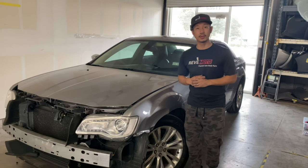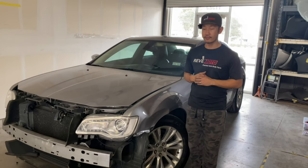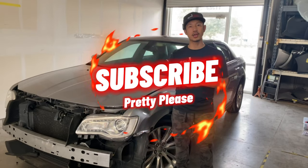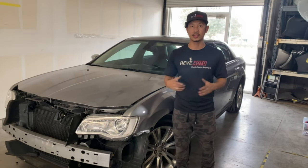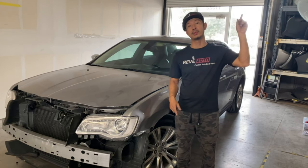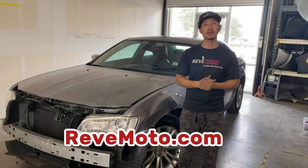Hey guys, Rolando from RedMoto. Today we're going to be working on this 2016 Chrysler 300 driver side fender removal and installation. If you guys like this video, go ahead and like, subscribe, and turn on that push notification. If you guys need this fender for your vehicle, the link is up above and also down below where you can purchase that at RedMoto.com, your pre-paid auto body parts source.